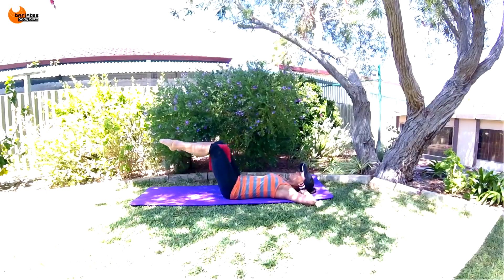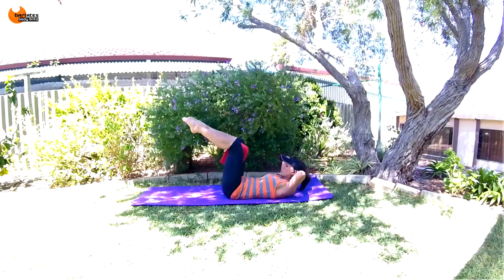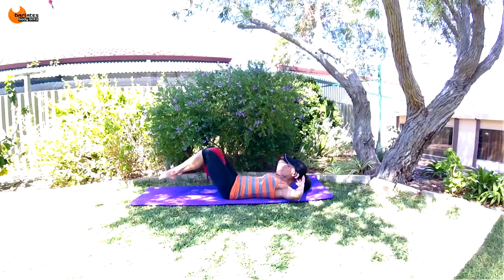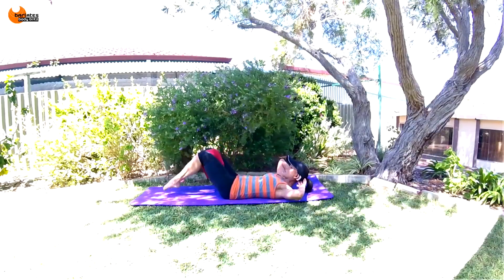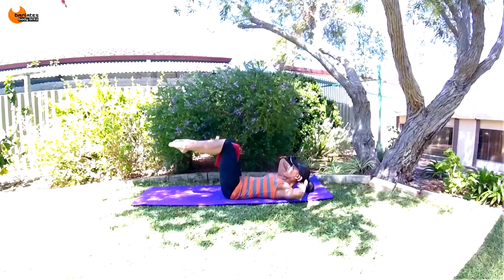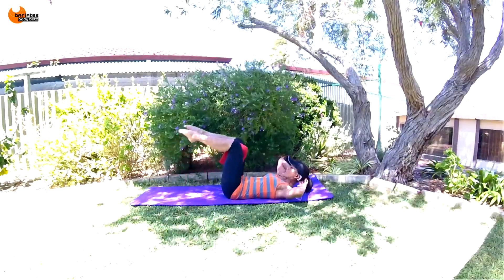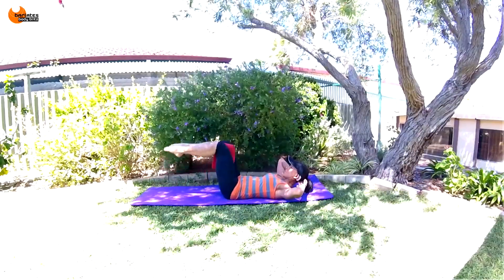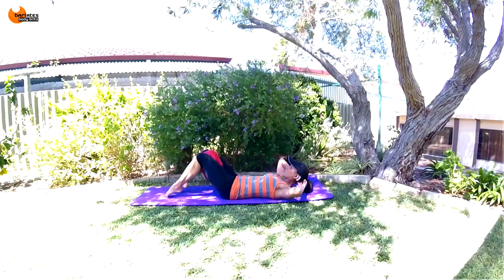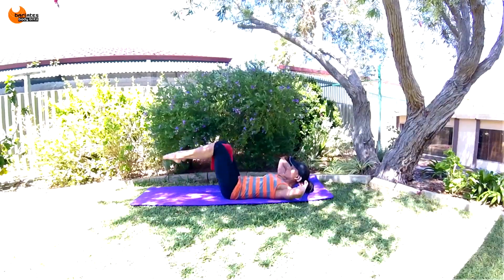Now we're going to bring our toes down and back up — down and up. If you want to engage your upper abs, lift up. But the main point is you're still squeezing on that towel. Blow out as you come up and keep your back into the mat. Down, down, and up. Five, four, three, two, and one.